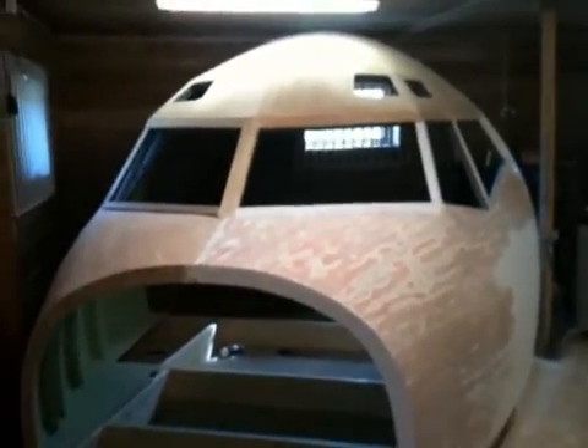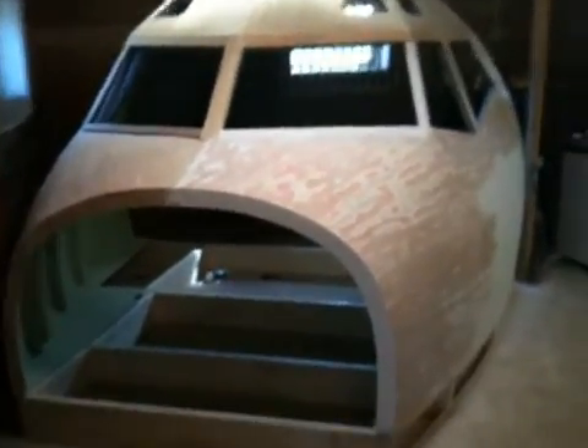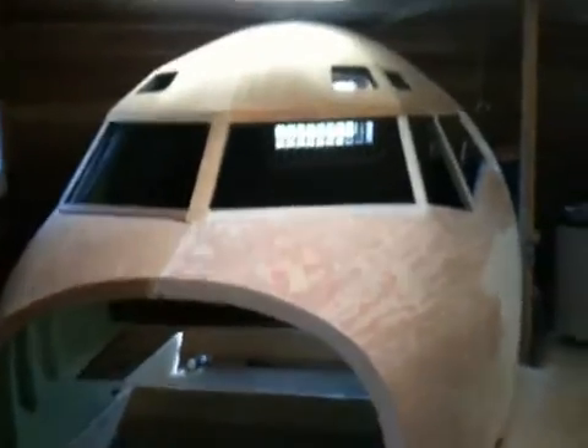Hello everybody. Welcome back to the Norwegian 737 Project. I'm back with another video. Here she is.